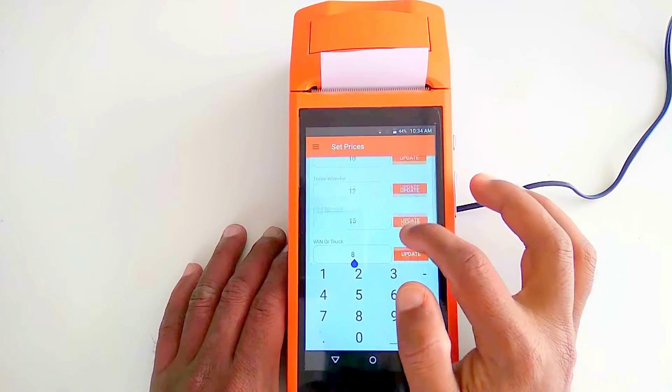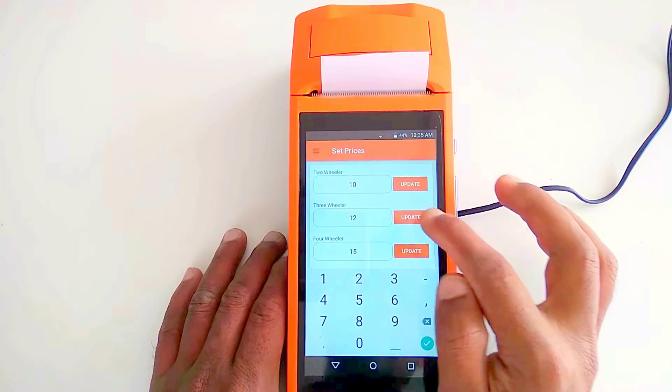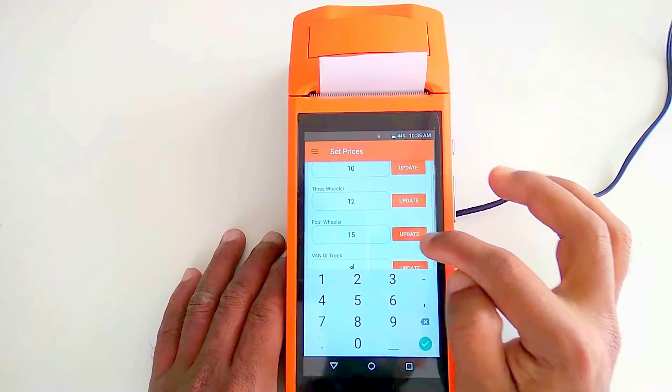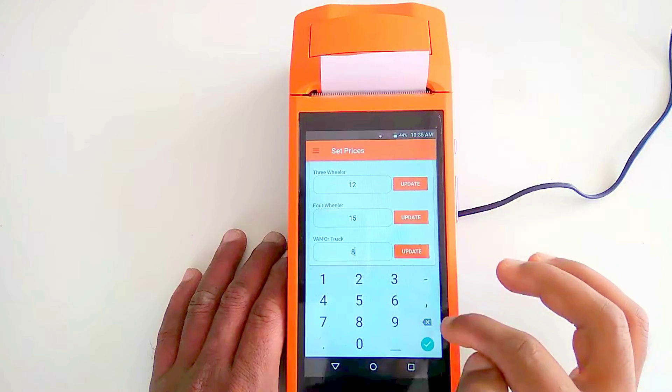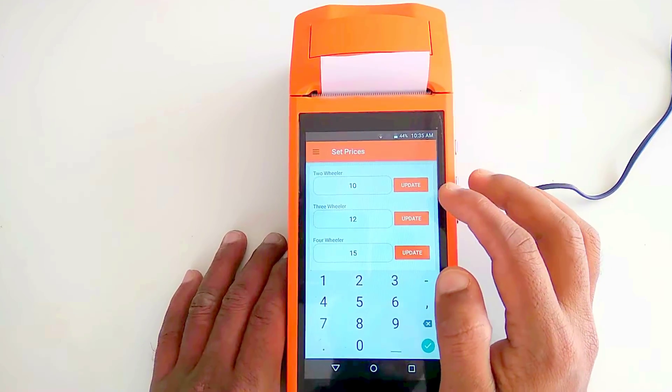Before entering the prices, click 'Update' and 'Save Price' to save each entry. For trucks it will be 20 rupees. These are the per-hour charges for each vehicle category.